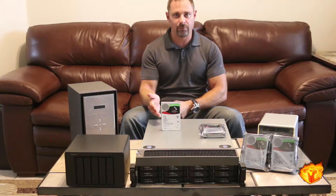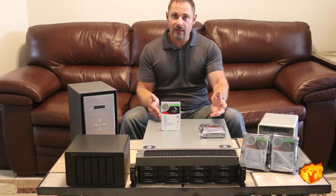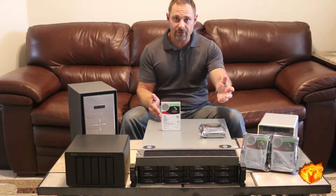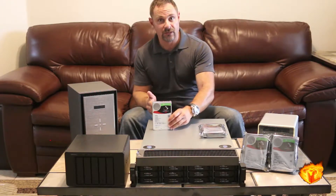The main difference between the two Iron Wolfs is that one includes Seagate's five-year warranty with the option to help you recover your data, which is called Rescue, and the standard drive which just includes a three-year warranty.